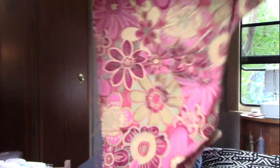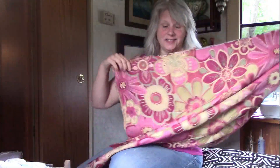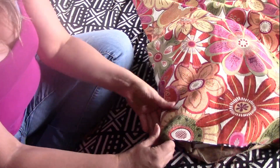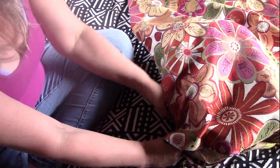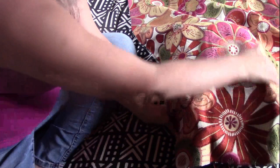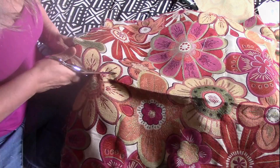Then it went in my stash and I found this — I've had this forever. Look at that! This is going to be the sides, and I'm going to pin it onto here. I'm going to give myself a good inch for prosperity, then figure on cutting it right there.